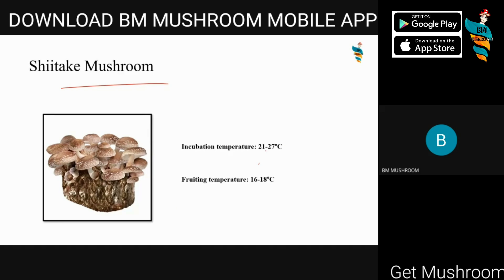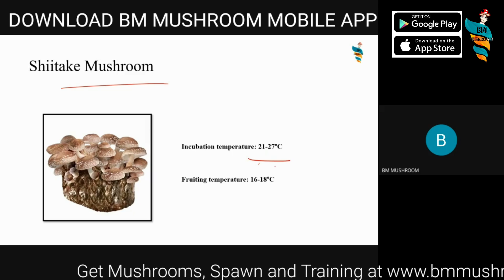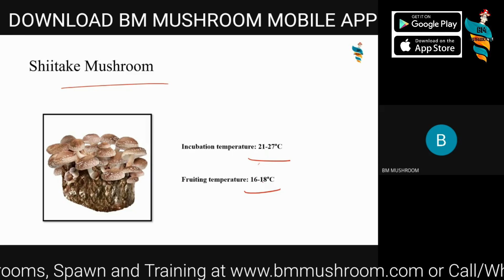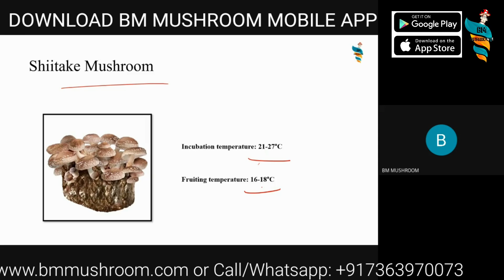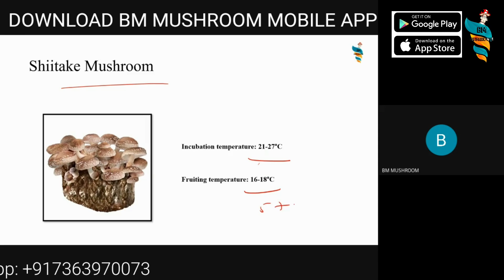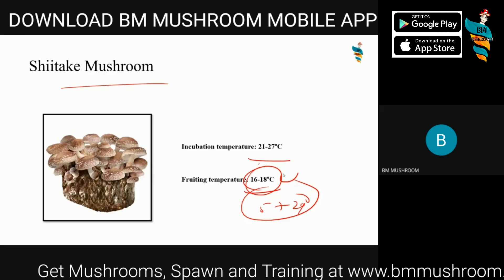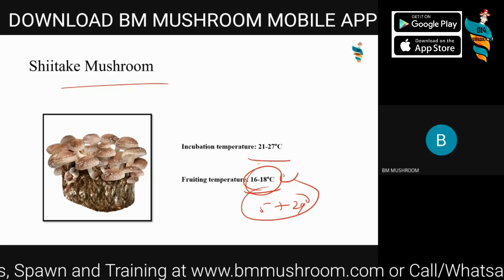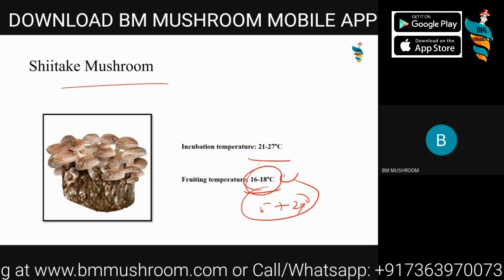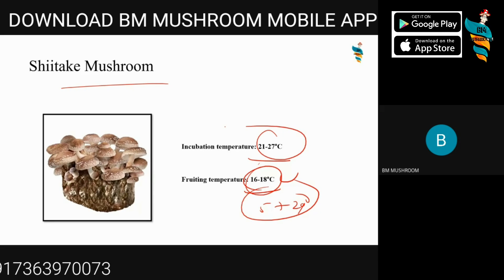Right now China is producing shiitake the most, and India is importing it heavily — which is a tragedy, but we as farmers can always grow this mushroom. The fruiting temperature is generally 5 to 29 degrees Celsius, with an optimal range of 16 to 18 degrees Celsius. There are different strains of shiitake — some grown in lower ranges, some in mid-moderate, and some in higher ranges. The incubation temperature is generally around 21 to 27 degrees Celsius.